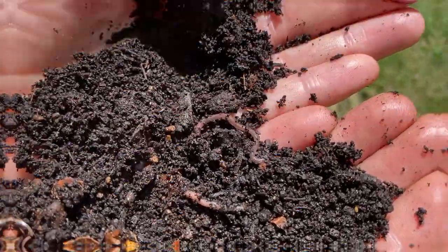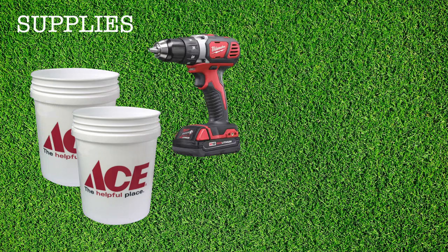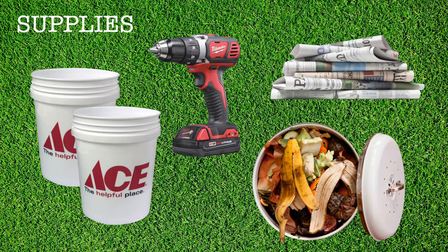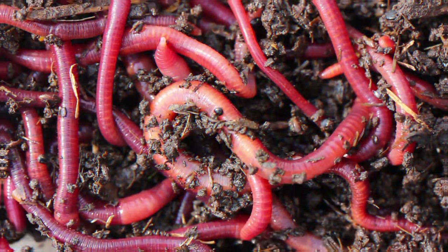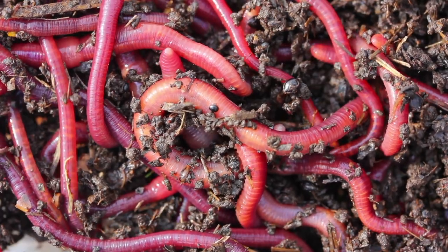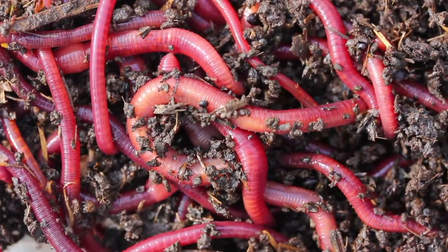What you'll need to get started are your two plastic ace buckets, a drill and drill bit, some newspaper and food waste, and of course your worms. Red Wigglers are the best type of worms for vermicomposting, and those can be purchased at a bait shop or at your local garden center.